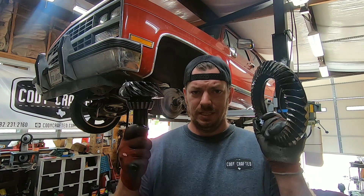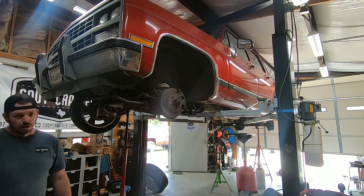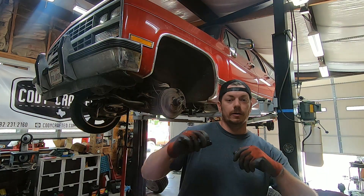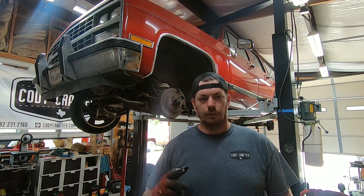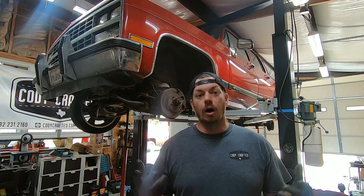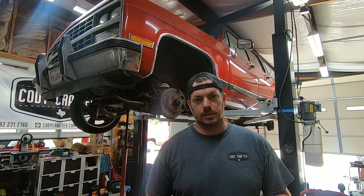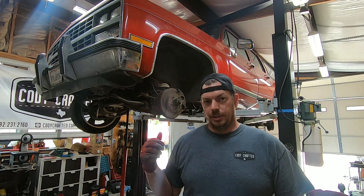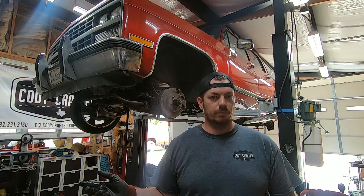If your pinion seal is leaking, at the very least keep your fluid topped up, but get that seal replaced — because then it costs you $1,500. Luckily, the carrier itself was okay. It does have a couple of little marks on it from pieces of tooth hitting it, but all in all it's fine. It's not something we're going to have to replace this time. We're not putting a positive traction in it. This isn't a burnout machine, but we are re-gearing from 3.23s to 3.73s.